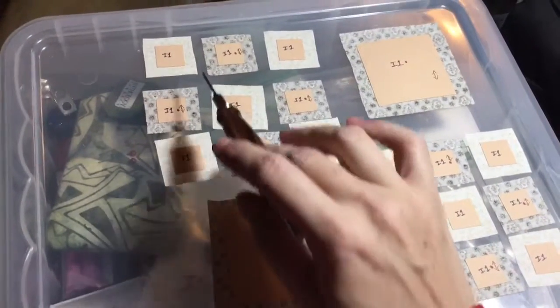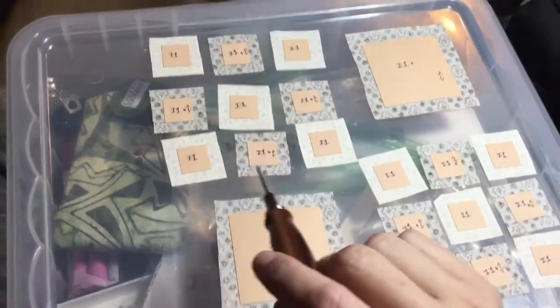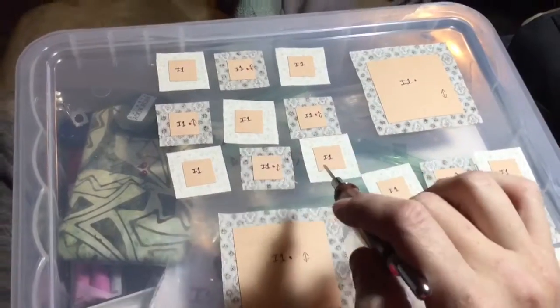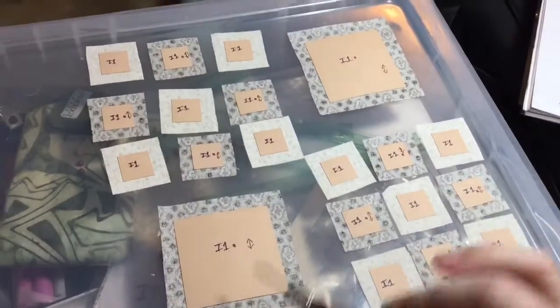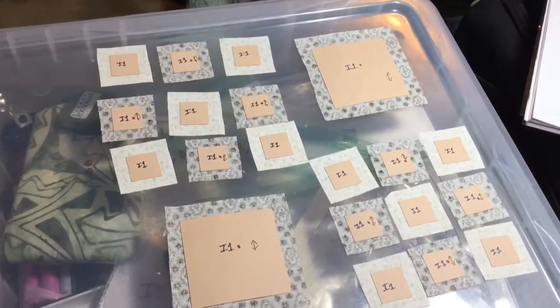I'm just going to baste my squares — baste opposite sides and then opposite sides. It seems to work best for me, and I'm going to assemble these together and these together and then put those together. So let's get rolling on the I row.